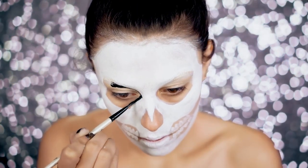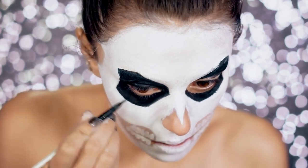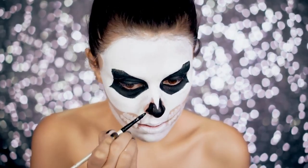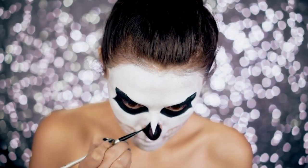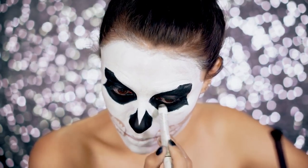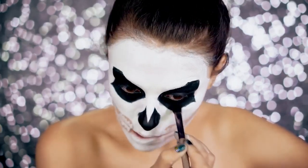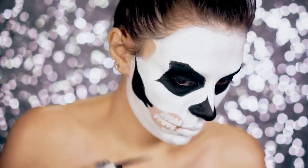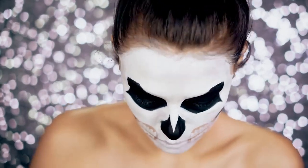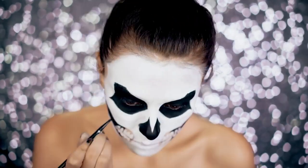Now we're filling in those eye sockets with black water-activated paint, correcting any areas as we go and filling in the whole eye. I'm leaving the waterline blank because I'm going to go in with an eyeliner to fill that in. Now I'm filling in that nose — make sure you get all those edges covered in black, and make sure you get the inside of your nose really black too; you don't want any of your skin showing. For the waterline and lid space I'm just using a black eyeliner and covering it with black eyeshadow, since I'm prone to creasing with water-activated paint. Now we're filling in those blank areas by the mouth with black water-activated paint. I'm going back between each tooth and lining that out to shade it.